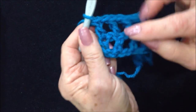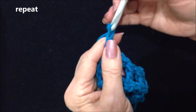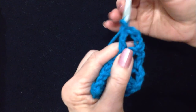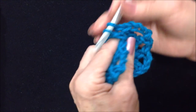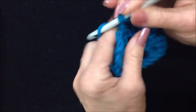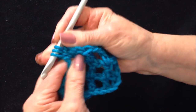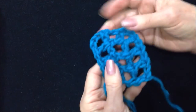At the end of every row you're always going to be working your last double crochet in the second chain there. The next row is again the same: chain three, turn the work, double crochet in this stitch, chain one, double crochet — continuing the pattern. At the end of the row, chain one, skip that stitch, skip that stitch, and double crochet in that second stitch which is the turning chain from the previous row. And that's how this works out.